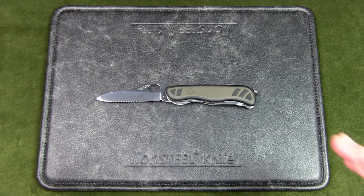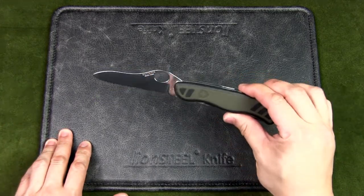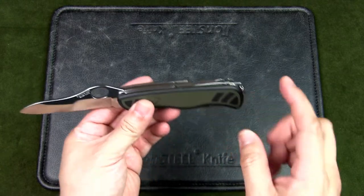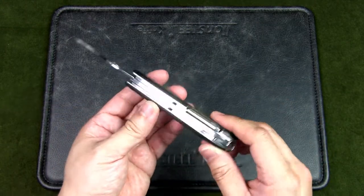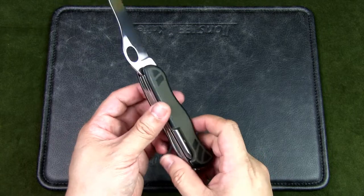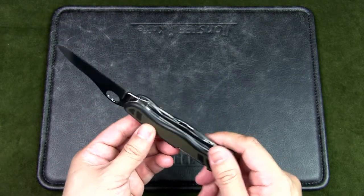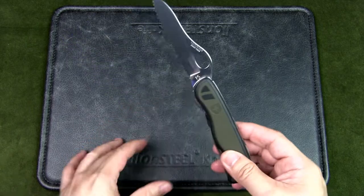Let's look at the specs for the Victorinox Swiss Soldier. This is a Swiss-made pocket knife with 10 functions. The handles are synthetic — dual-density injection-molded polyamide. This knife is used by the modern Swiss Army and was first issued in 2008.